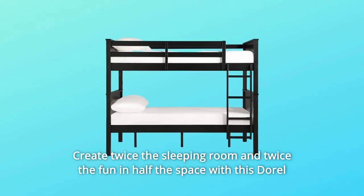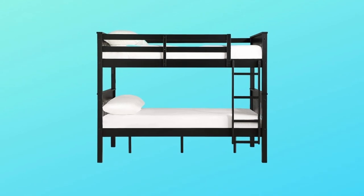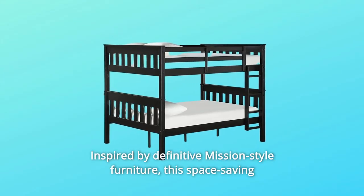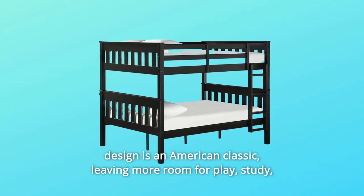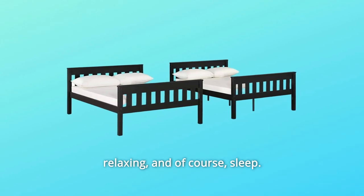Create twice the sleeping room and twice the fun in half the space with this Doral Living Moon full-over-full bunk bed. Inspired by definitive mission-style furniture, this space-saving design is an American classic, leaving more room for play, study, relaxing, and of course, sleep.